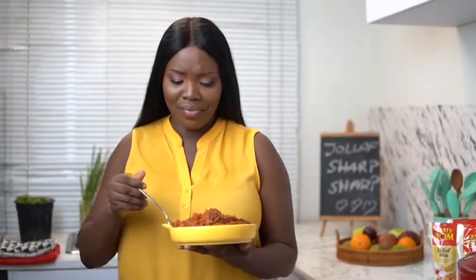That smells amazing. Let's taste it and see. Mmmmm. It tastes delicious. Tasty Tom jollof mix — excellent. I love how simple and easy it is. Try it out. You can cook delicious jollof in 45 minutes or less.